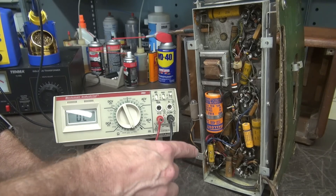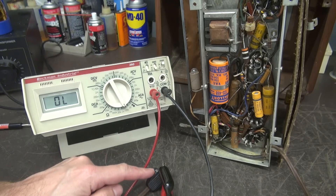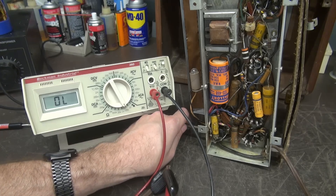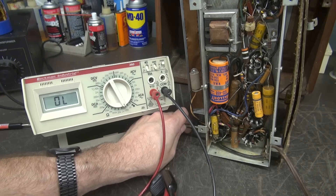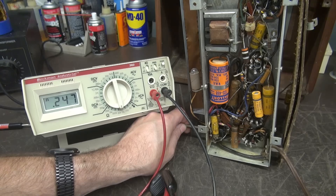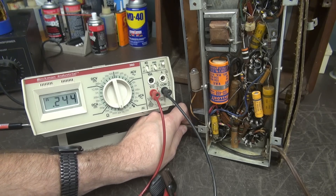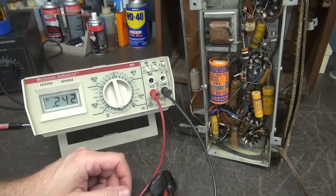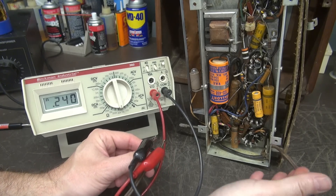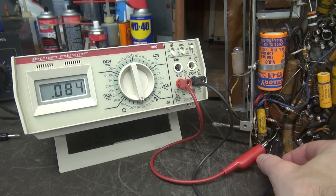I'm going to check the switch on the pot itself and see if it has some wavering resistance. The meter is connected across the prongs of the AC cord — you can see we're open again. Let me turn this guy off. Back on — you can see that we have resistance again, but it's about 100 ohms higher than what we had before. So now I'm wondering if we have a flaky switch or a bad power cord. I've connected directly across the switch now — see how she's opening and closing. We definitely have a bad switch on the back of the volume pot.